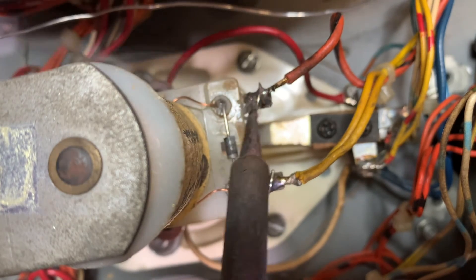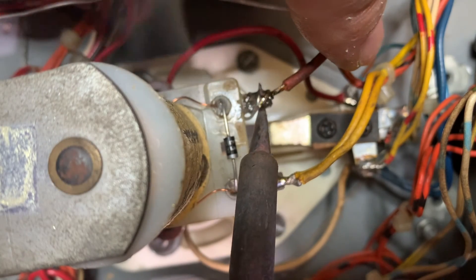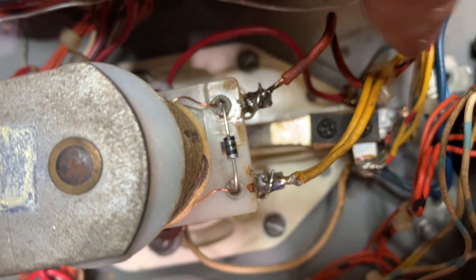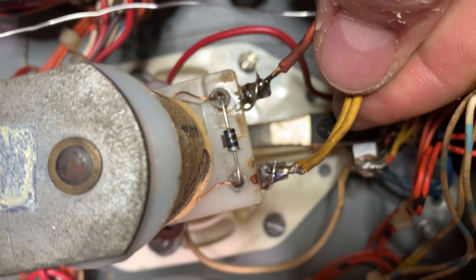So we're going to do this — there we go. Nice, clean job. This wire still moves — give it a second once the solder cools off. Nice. Perfect.